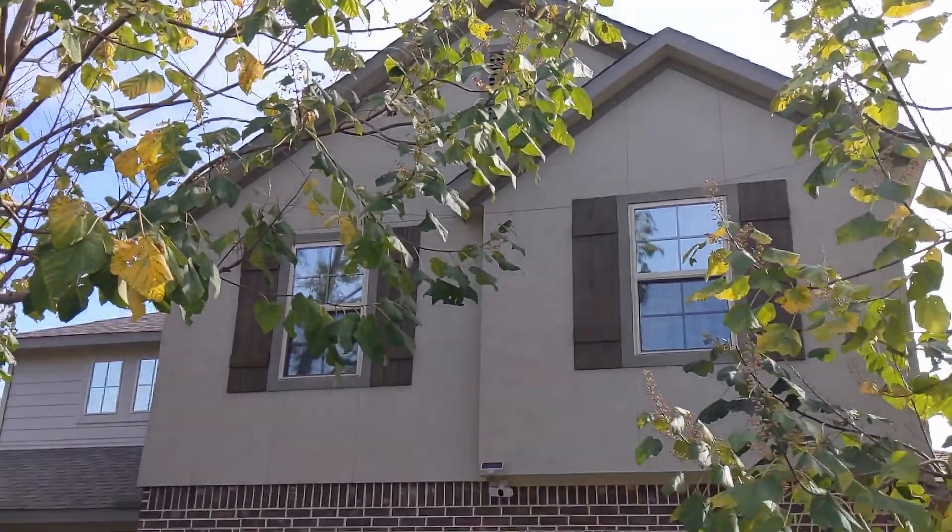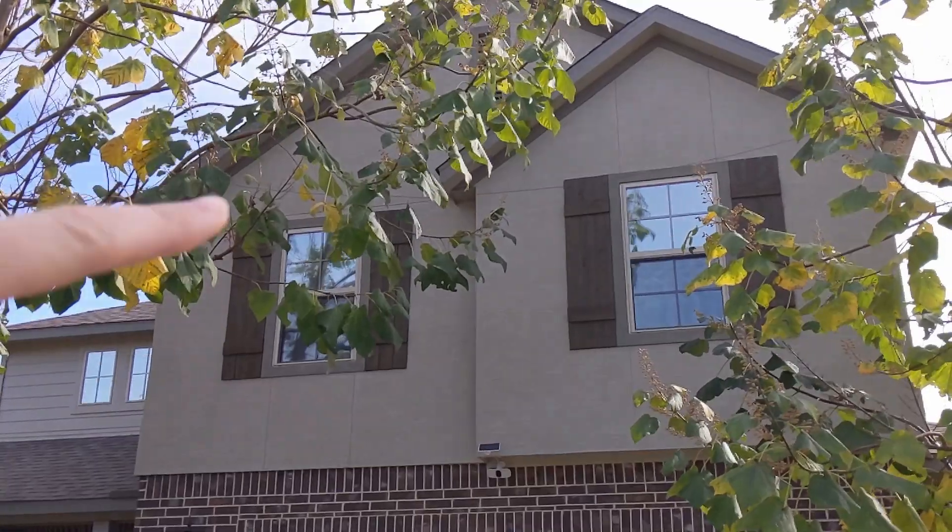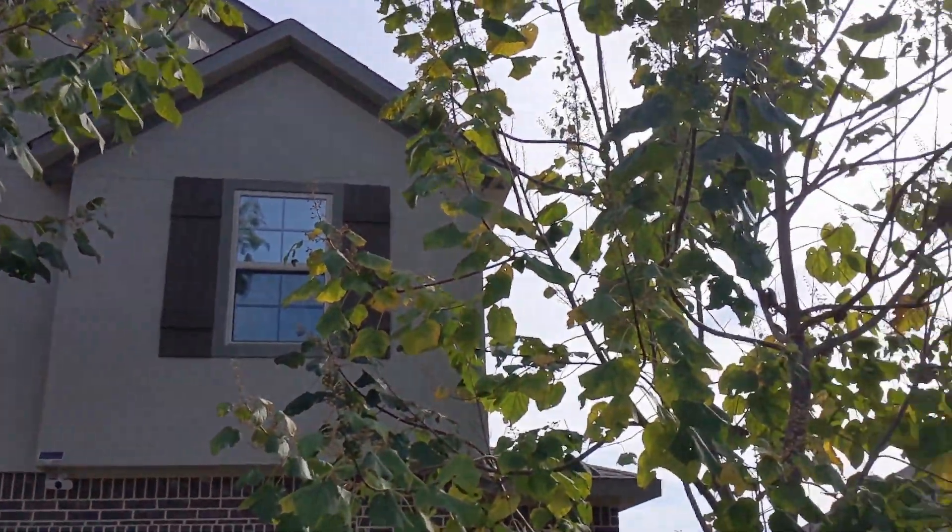So you can kind of see there — I keep pointing at it with the camera, but it's hard to see. Right there. See that? That little tiny wire.